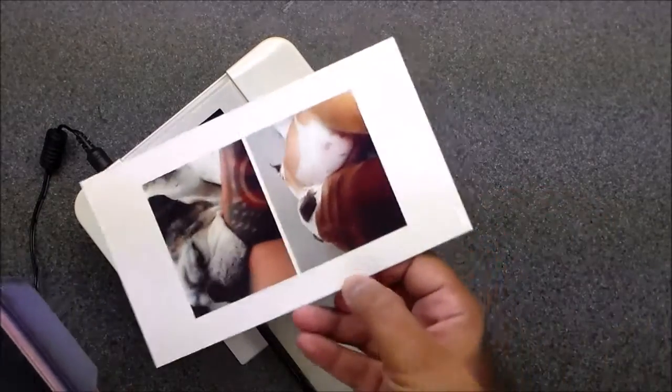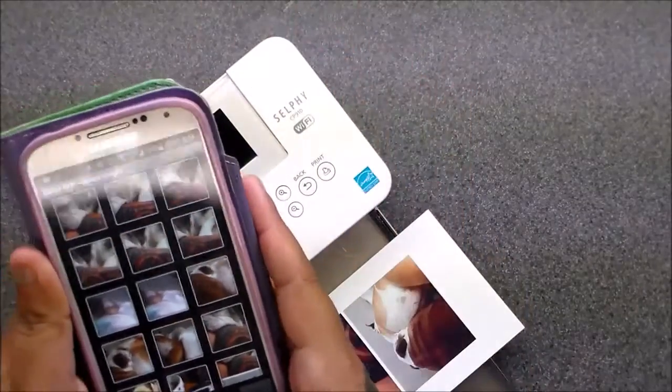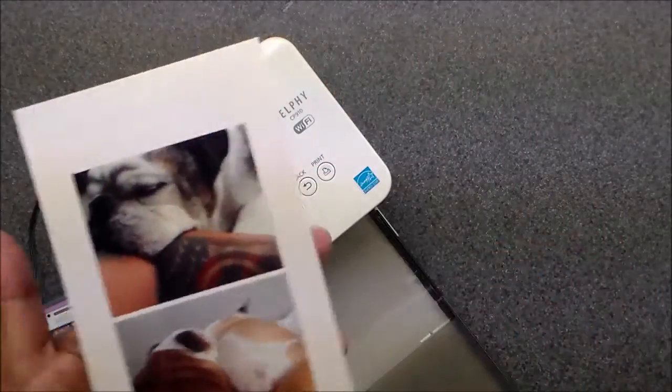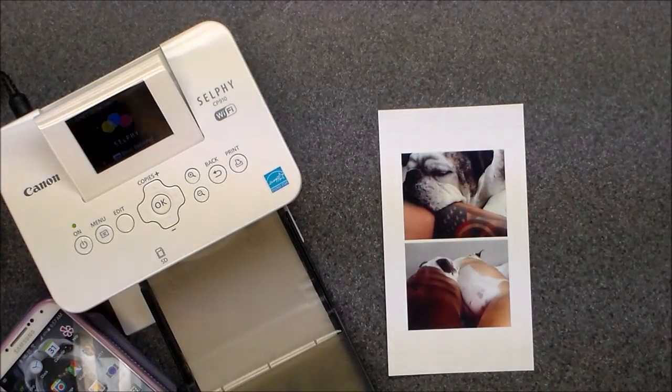It says 'print status' and you're done. You can print more if you want, but see how easy that was? Your pictures came out like this as little blocks.